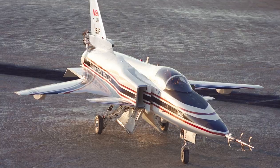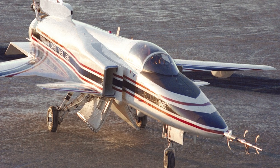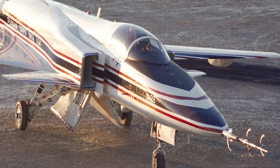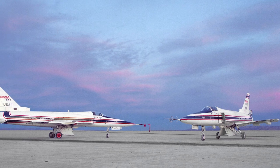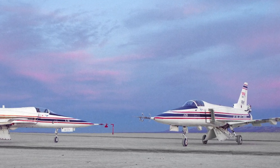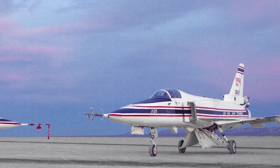It was concluded that the X-29 could have had increased agility if it had faster control surface actuators and control surfaces. The first X-29 made its maiden flight on December 14th, 1984. One year later it made its first supersonic flight. NASA ran a test program with the X-29, proving it to be a reliable aircraft. Two X-29s were built and they flew 242 times between 1984 and 1991.